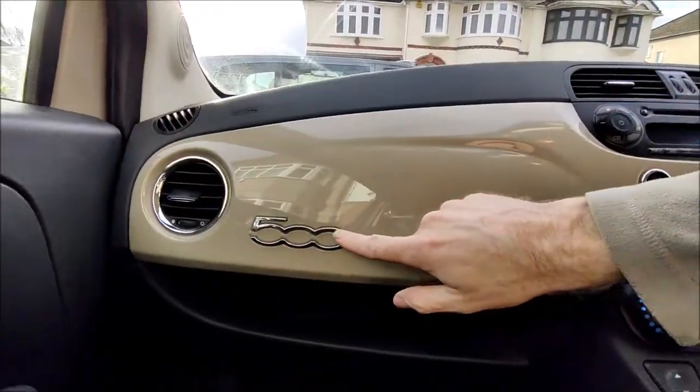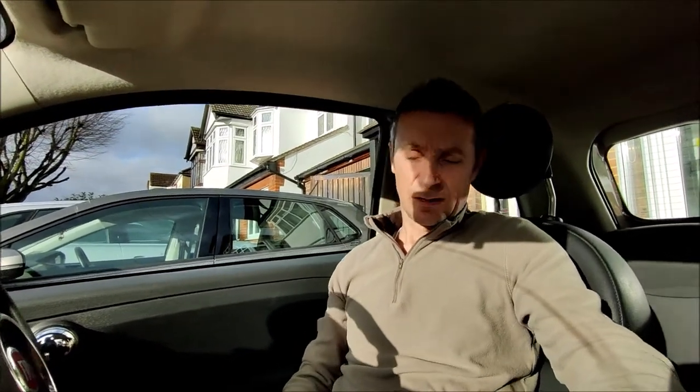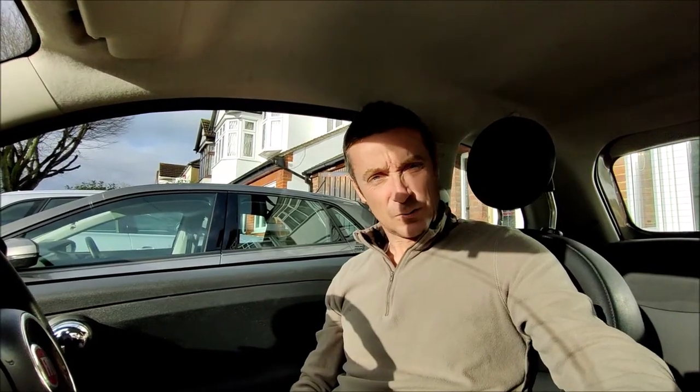Hello guys, Craig here from Fix It Fellows and today I am in a Fiat 500 - a new acquisition. All seems alright apart from the fact I've got a bit of a squeaky clutch pedal. So today I'm going to investigate what it is about it, what might be going on.